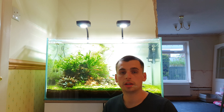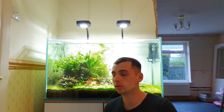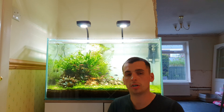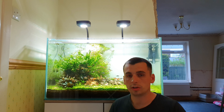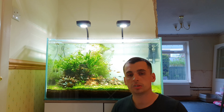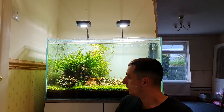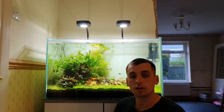Welcome back to Fish Talk. Today we're going to do a bit of rescaping on my 200 litre aquarium. I'm happy with the scape at the moment, but I'm having some BBA issues. The wood is in a bucket soaking with some hydrogen peroxide, so today we're going to take all the plants out and get rid of all the plants that have got BBA on them.